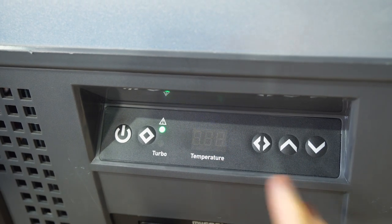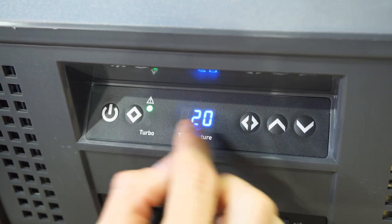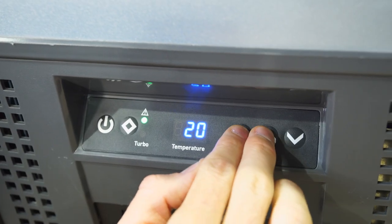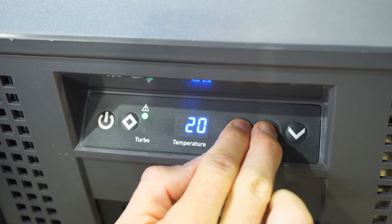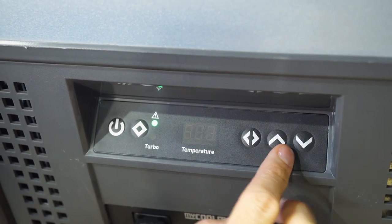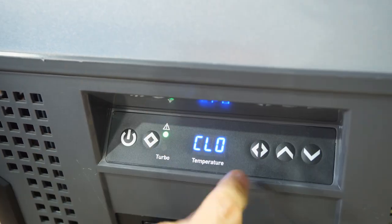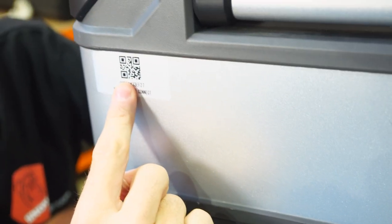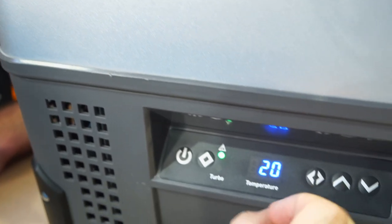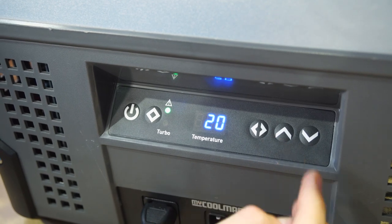There is an app you can download on Android or Apple phones to control the fridge. To connect your fridge to the app, hold down the two buttons together and you'll get the option of either scanning a QR code or scanning for the device using Bluetooth on your phone. The QR code is located on the fridge for easy connection.